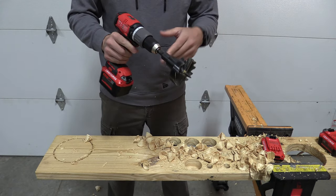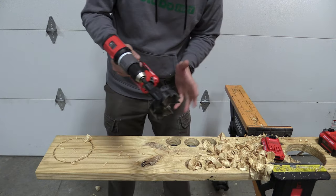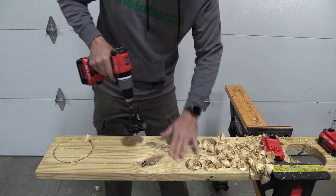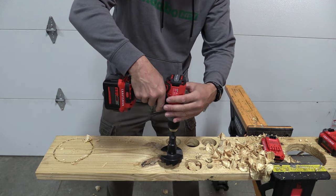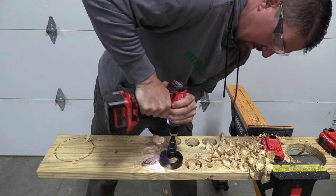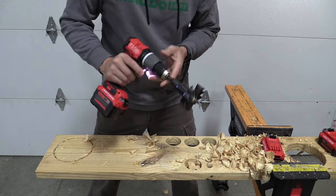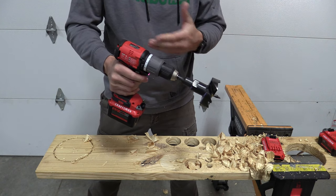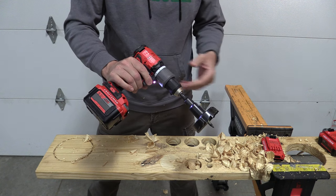With the three and five-eighths inch bore bit, there is no doubt you should have an auxiliary handle. We went right to the nine amp hour battery and tried to sneak in around a knot in the wood — and that is a no go. But that is a huge, huge drill bit. Lots of drills we look at can do it, so it's very interesting to see how this one actually fared.